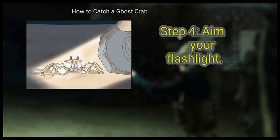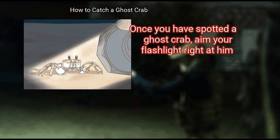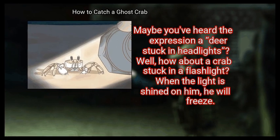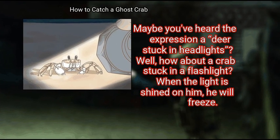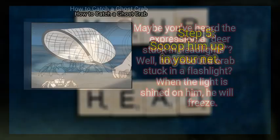Step 4: Aim Your Flashlight. Once you have spotted a ghost crab, aim your flashlight right at him. Maybe you've heard the expression, a deer stuck in headlights. Well, how about a crab stuck in a flashlight? When the light is shined on him, he will freeze.